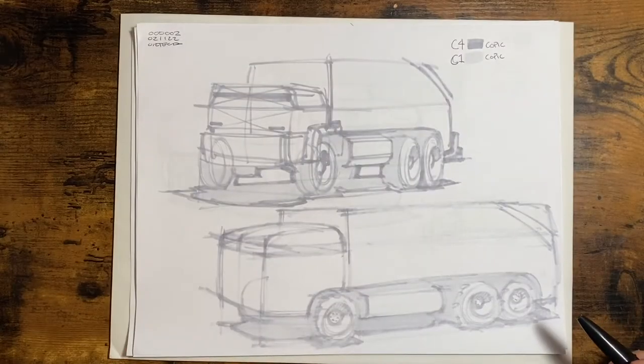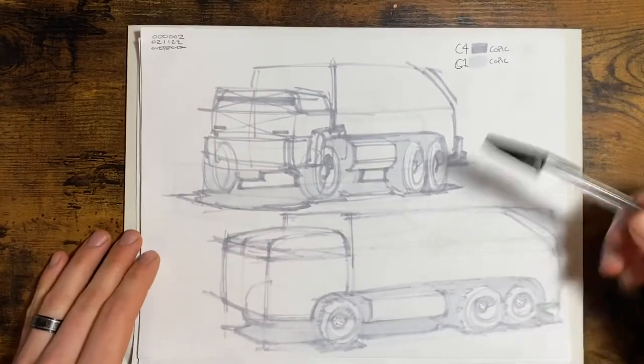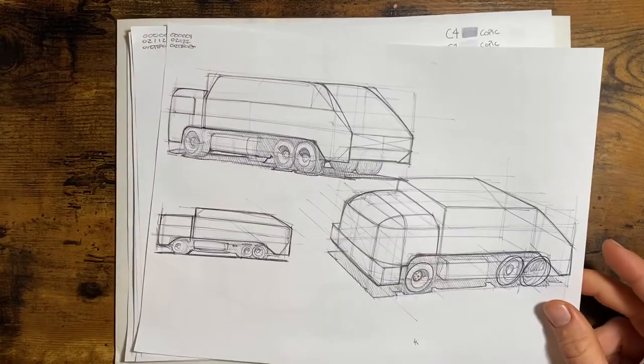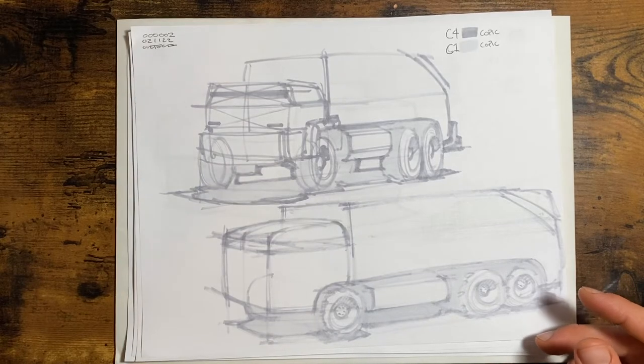So I switched completely just to marker — the total opposite. I just got these Copic markers and started sketching with that instead. This was way faster. If the ballpoint sketches took, I don't know, half an hour, this was like five minutes.